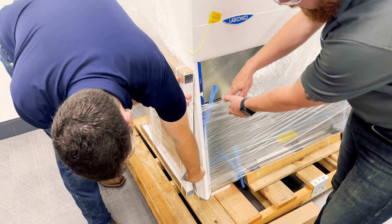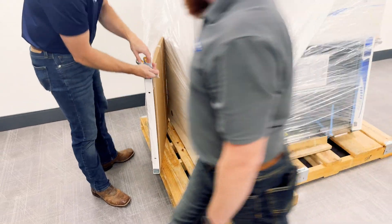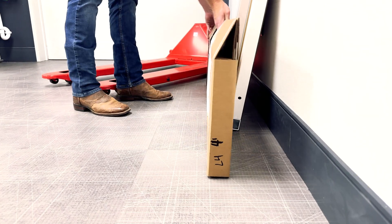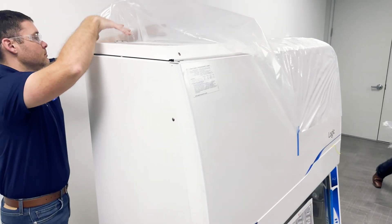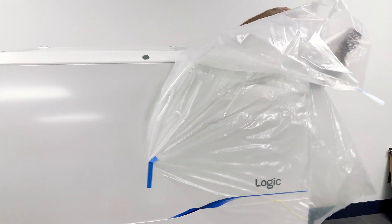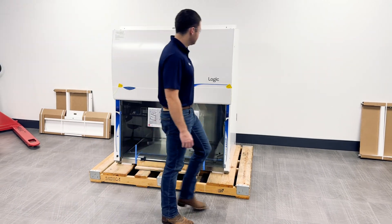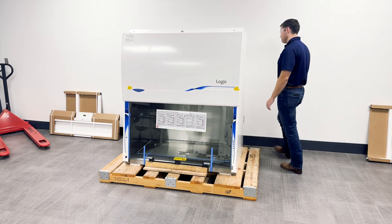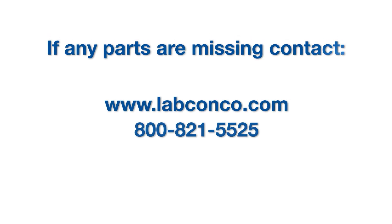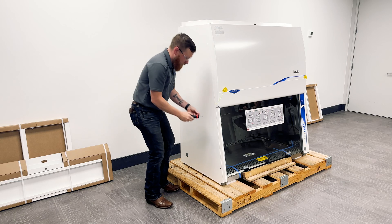If the biosafety cabinet includes a base plate, place it aside in a safe place until later. Once unboxed, inspect the BSC for any shipping damage. If any damage occurred, contact the freight carrier that delivered the BSC to file a claim.